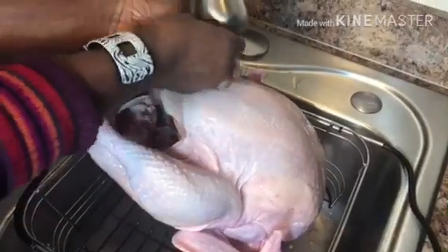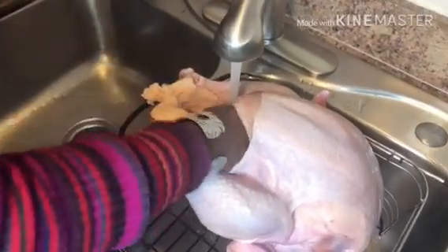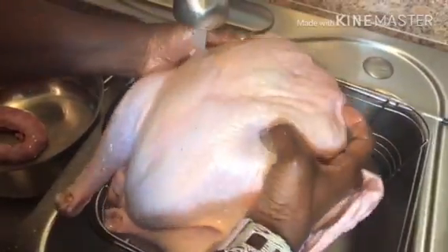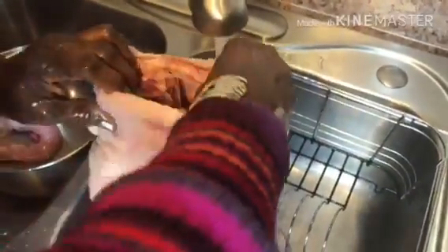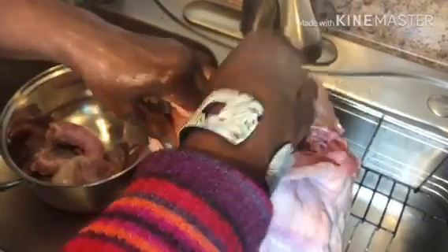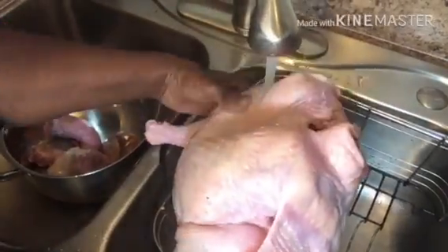Once we get our turkey completely unwrapped, we're going to clean it. The most important thing is you have to make sure to take out the parts that are put inside the turkey. First, you take out the one between the turkey's legs, and then you go inside the chest and take that one out too. If you haven't baked turkey before, you might not know that there's something inside that you need to take out.